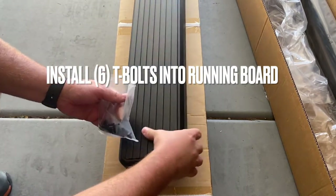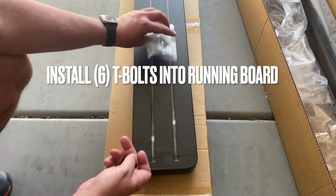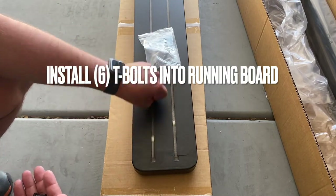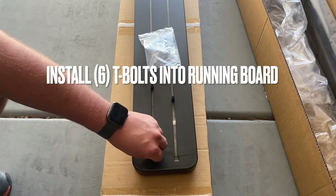Next we can slide six T-bolts into the groove on the back of the running board. These T-bolts will hold the running board onto the brackets, and we're going to need six T-bolts for each bracket.